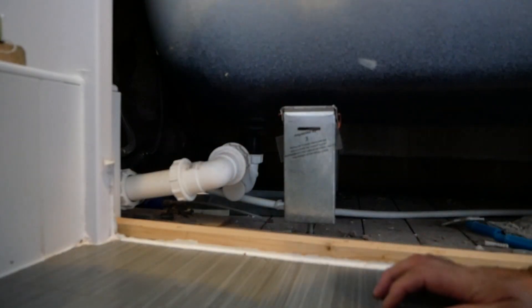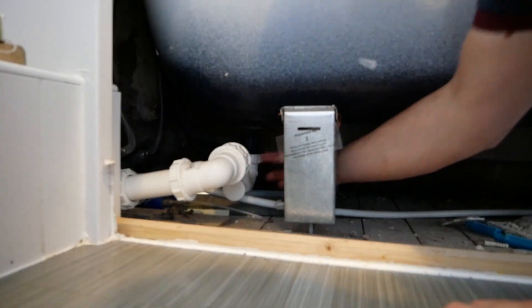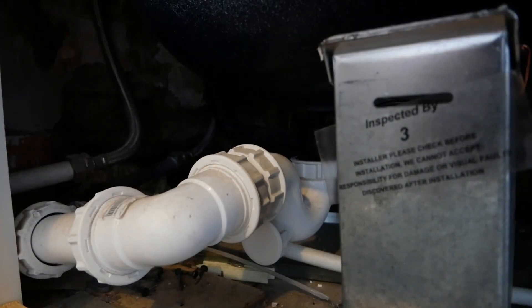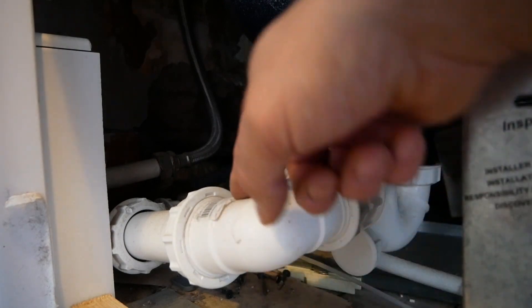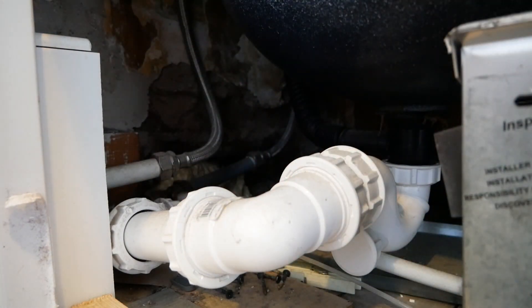So the part we want to get to is this U-bend here. You can see it here — this is the bit that attaches to the bath, a U-shape, and then it attaches onto the waste pipe. This might be why it's a slow empty, because this bath has an elbow, then another elbow, and then another elbow before it goes out — three elbows. So that's going to slow down the flow.